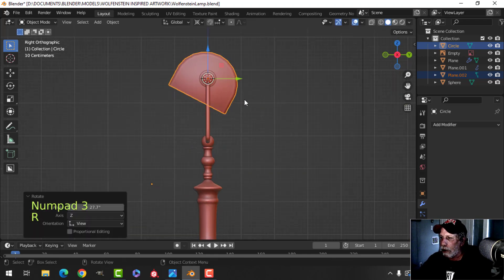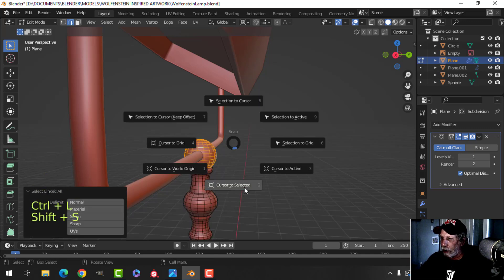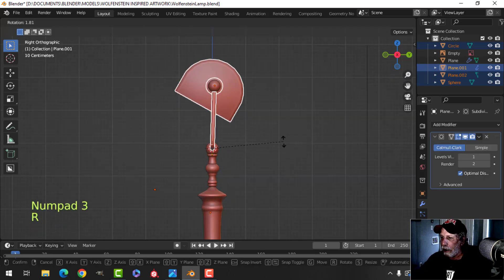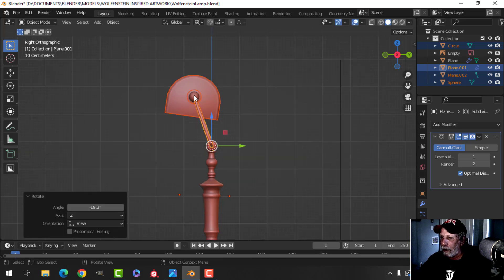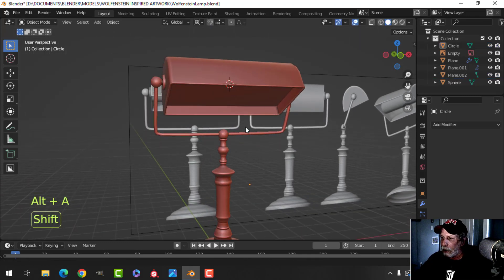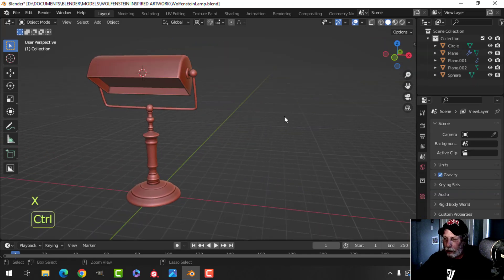I'll set the pivot to the cursor, select both handles, look from the side and rotate. Then I'll take the whole thing including the bar and rotate with respect to this - Ctrl+L on that, Shift+S cursor to selected, so my 3D cursor is there. I'll take this, this, and the bar, look from the side and rotate. The more I think about it I'm going to rotate this a little bit more, something like this. Not all parts are joined but that's fine - that is all I need.